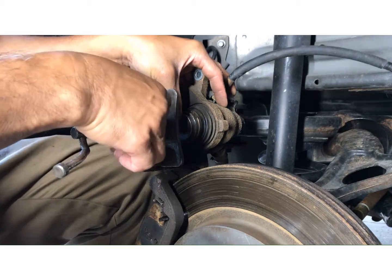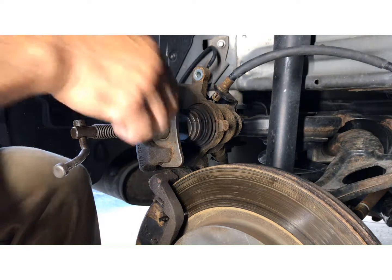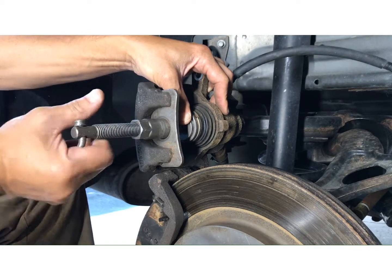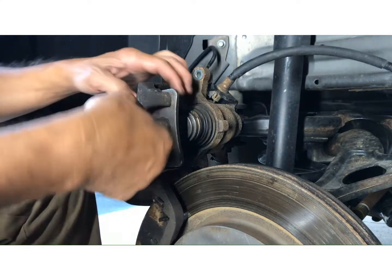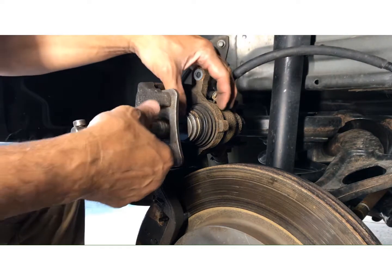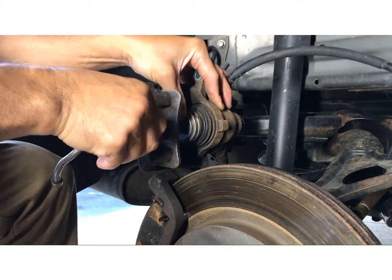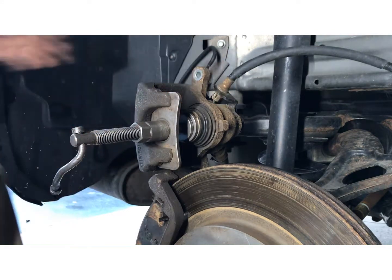This is where most people make a mistake. They tighten this so tight that when they're trying to turn it to compress the cylinder, it won't turn because it's already too tight. What I do is tighten it and then back it off — maybe one turn, maybe half a turn.